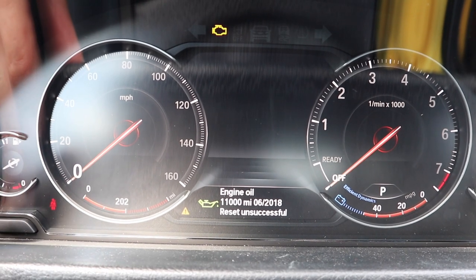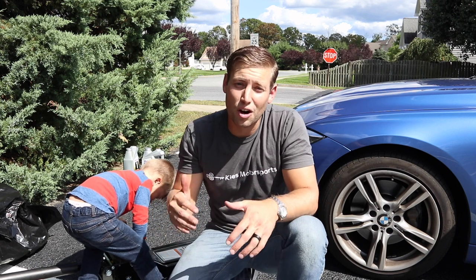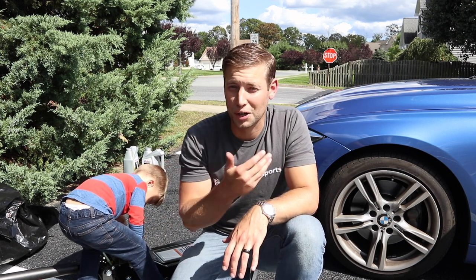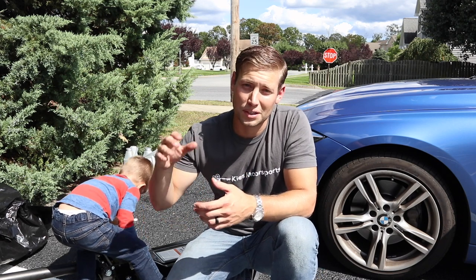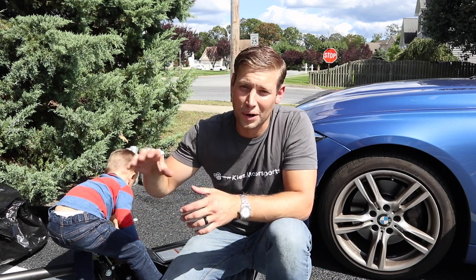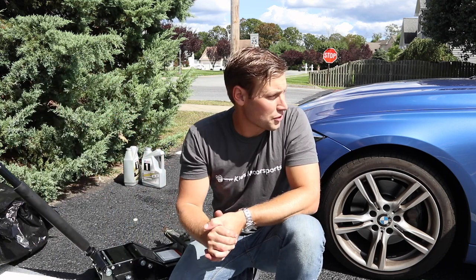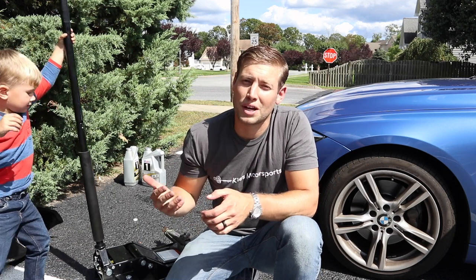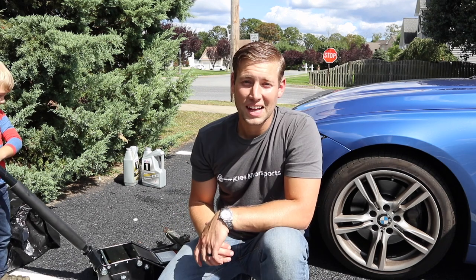And then it said reset unsuccessful. Typically once you go to do that reset it will say reset successful. One of the biggest things I've heard is if your oil change ratio is too far away — with mine it says I have to change it in 11,000 miles, which is pretty much a new oil change. As long as your car is saying it's time for an oil change, you should be good to get a reset successful.